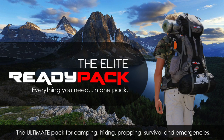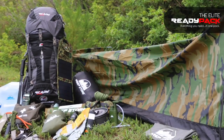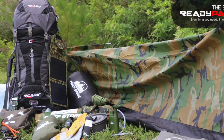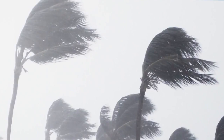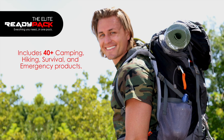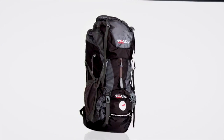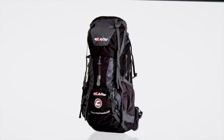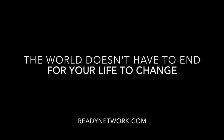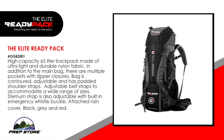The Elite Ready Pack is a high quality survival pack equipped with all of the essential gear you will need to protect yourself and your family in a major disaster or survival situation. Includes 40 plus high quality camping, hiking, survival and emergency products. Everything you need in one pack. The world doesn't have to end for your life to change. Be ready.